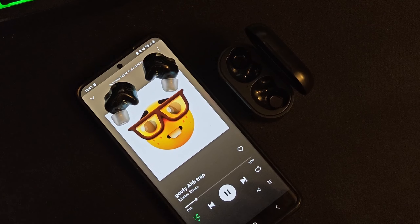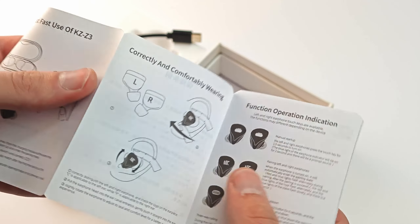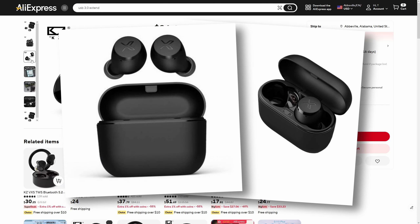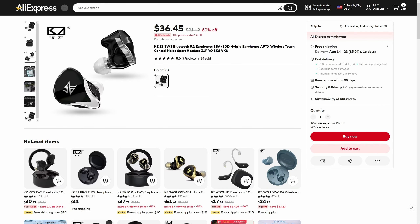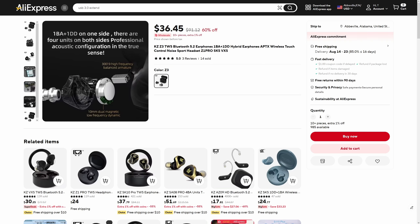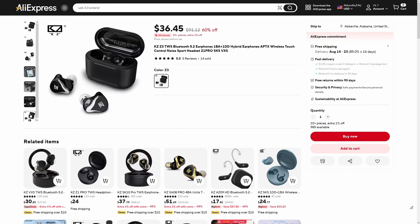I bought these for around 40 bucks — let's take a closer look. After losing my previous headphones, the Edifier X3 True Wireless Buds, I decided to try something new. I decided to shop around for Chinese wireless earphones on AliExpress, knowing that I've actually got more than half-decent Bluetooth headphones from there for around 30 to 40 dollars just a year back.